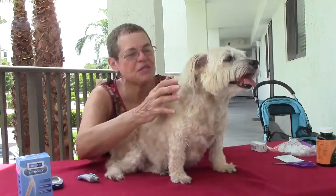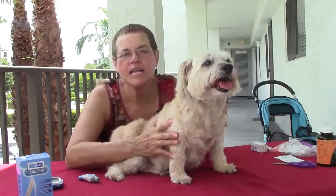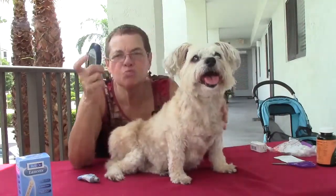Hi, this is Carmen Ortiz. I'm here with Gypsy and today we're going to show you how to test your dog with a glucose meter and a lancet to test the level of sugar in the system.